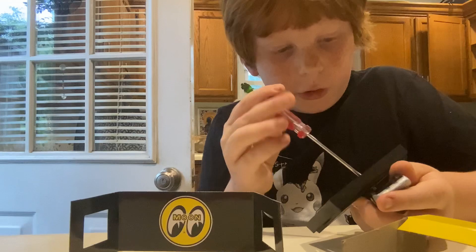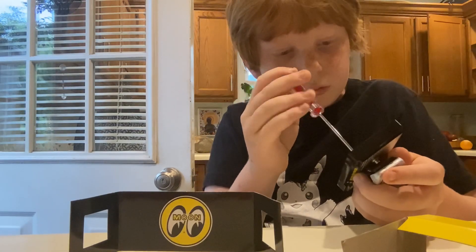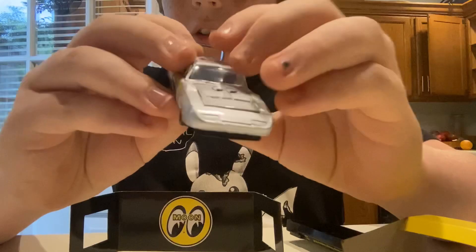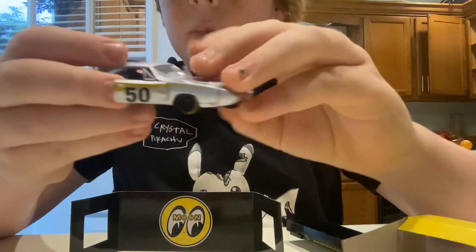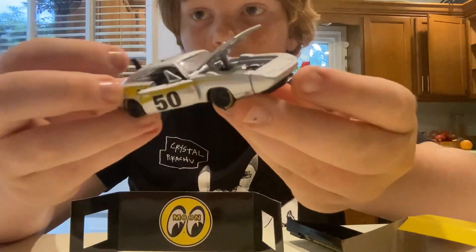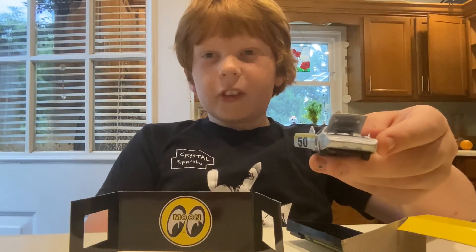All right guys, we're almost done with this thing. I got the thing out — it's very nice. It's got the opening doors, look at that, and the hood opens, which is always a really nice feature. I hope to see you guys in the next video. Peace. And always don't forget, fellow humans, stay humans.